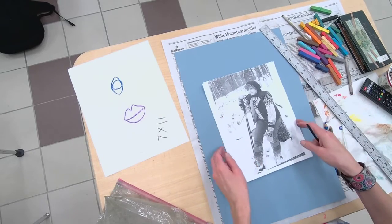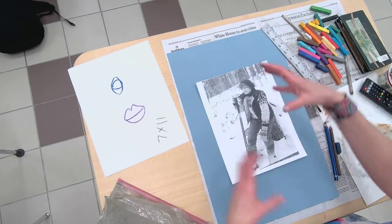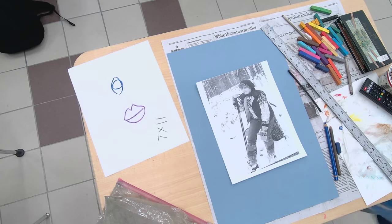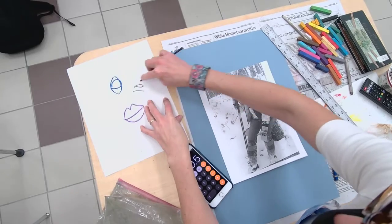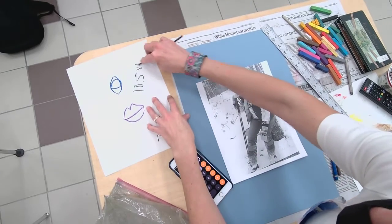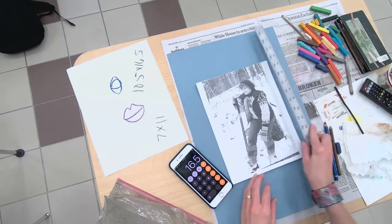My paper is bigger than my reference photo, so I want to do like a 1 and a half multiplication — making it a little bit bigger. And I do that with a calculator. So if I'm 7 by 1.5, that's going to be 10 and a half. 11 times 1.5 is 16 and a half. Yep, I've got room there. Okay, perfect.